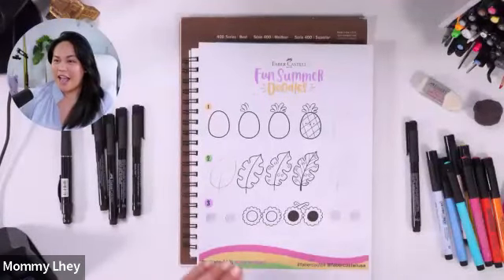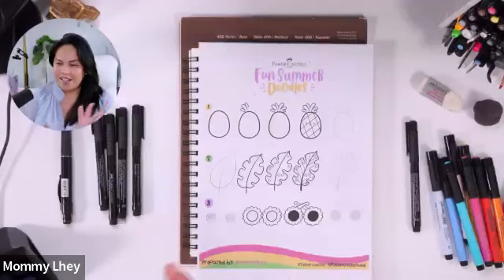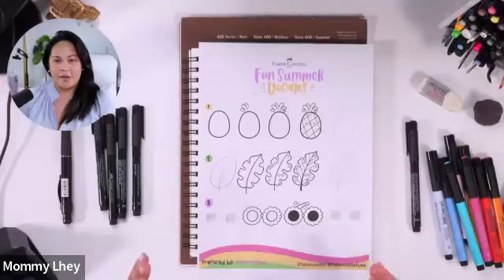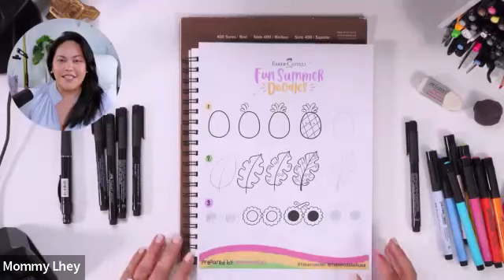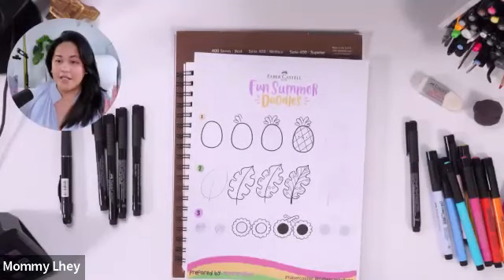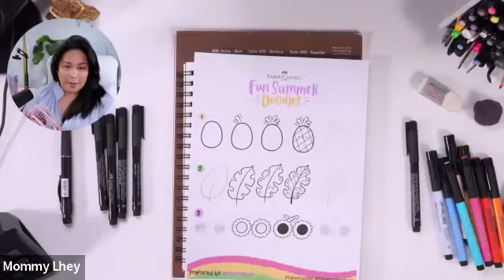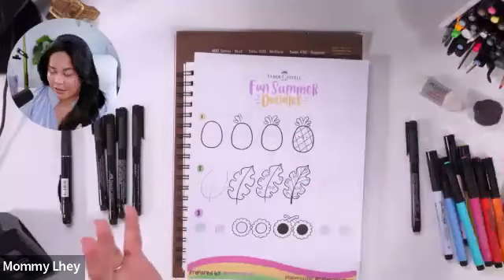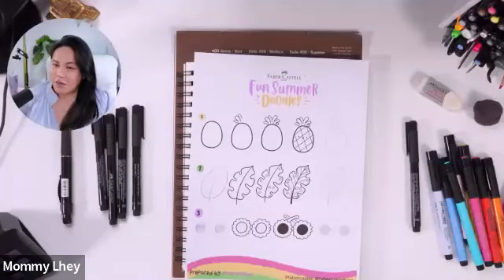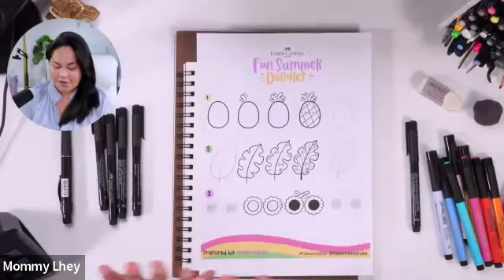Hello everybody, good afternoon! Hello Barbara, hi Mary, hi Prana, hi Judith, hi Tina, hi Steph — oh my gosh, we have a full house today! We'd like to thank everybody for hopping in, spending some time, and doing some creative classes here with us with Faber-Castell and Michaels. I am super excited, although I am super hot — I have my little tiny fan, because I am a woman in my 40s. I hope that's not being too loud.